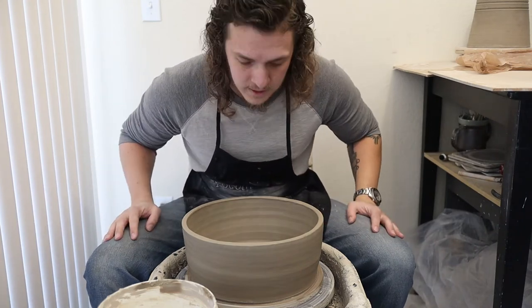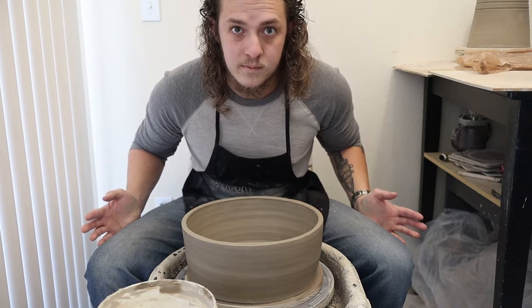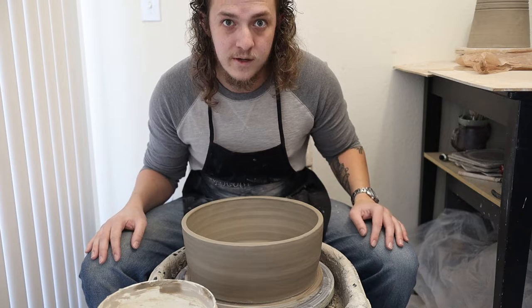Hello, welcome back to Yoko Marts. I'm working on making a big pot and figured because it's something I've never done before, I might as well make a video of it.